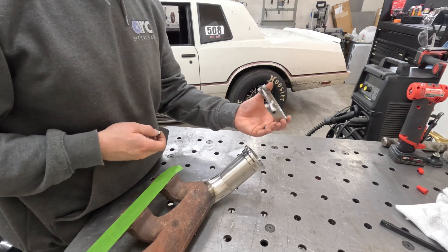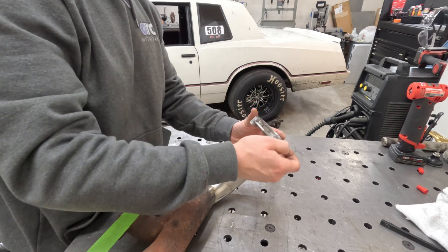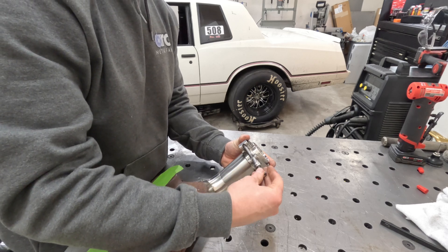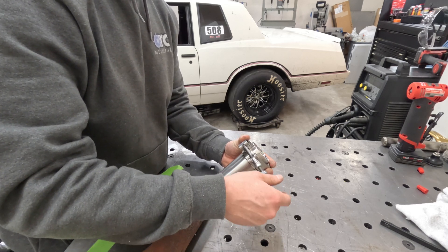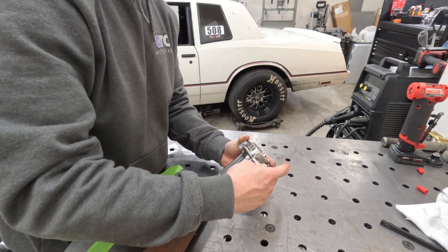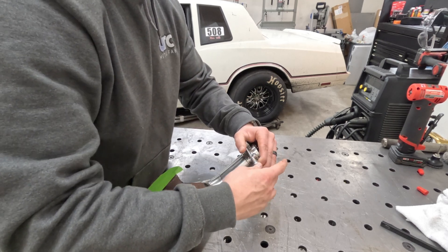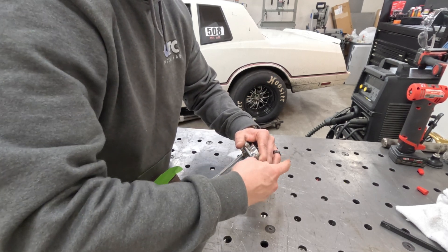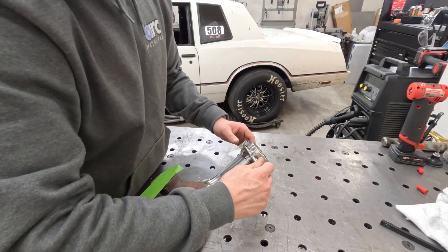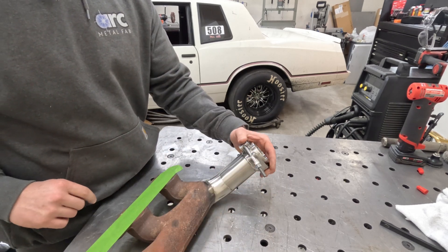When welding V-bands, I like to put both sides on and clamp them together — that acts as a heat sink so the flange doesn't warp. I don't take off this clamp until after the piece has cooled. Snug it up a little bit, it'll help minimize warping and also allow me to weld a little bit hotter since there's more meat there to absorb the heat.